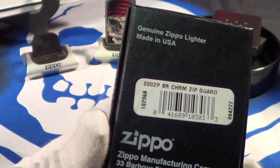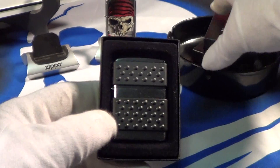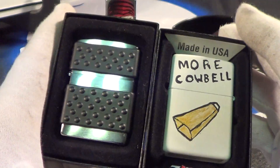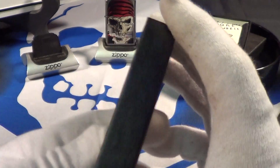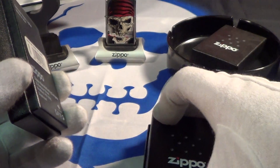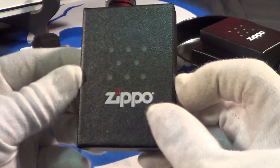It still has the same back on it, and the label says 'Brushed Chrome Zippo Guard.' On the inside you can see the Zippo, but the normal Zippo box always has a label on the inside that says 'Made in USA' on top and 'Zippo' on the bottom — this one doesn't have it. It's just a plastic felt-like material; it still holds the Zippo nicely and is about 25% thinner. Not a collectible box, just a little bit different.